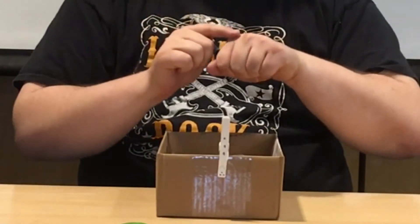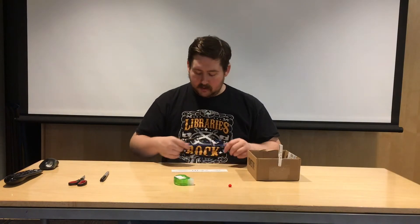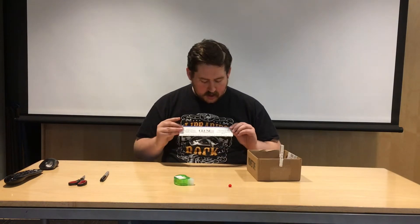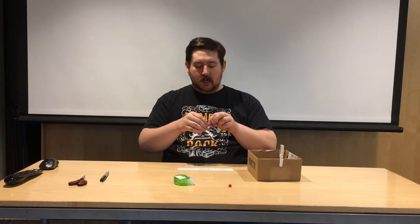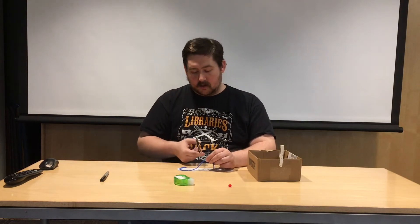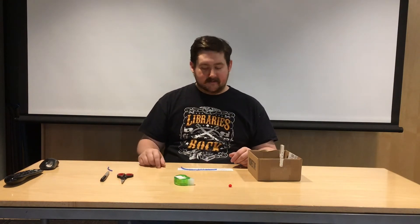Now we'll put that aside. The next step is to measure out how much yarn you're going to need for the scarf. Take your ruler and measure out seven inches of yarn — seven inches is going to be right about here. Once we know where we need to cut, take your scissors very carefully — get help if you need it — and cut the piece of yarn so you have about a seven-inch piece. Put the rest off to the side for now.